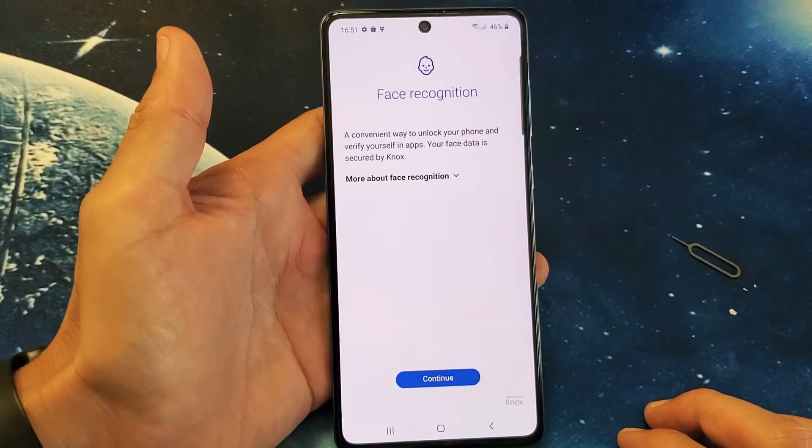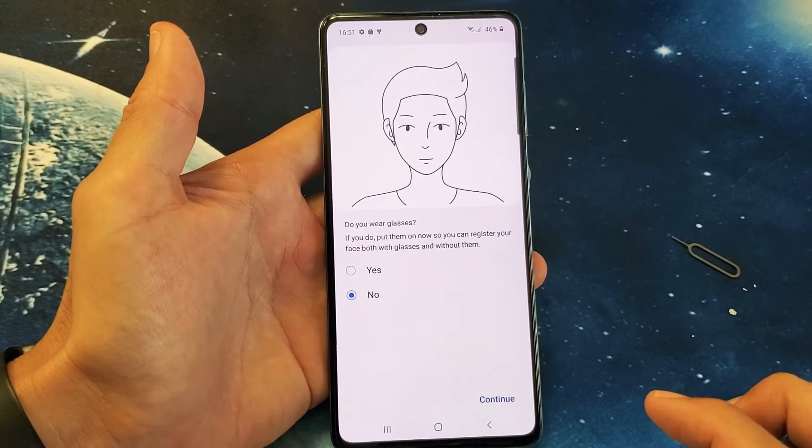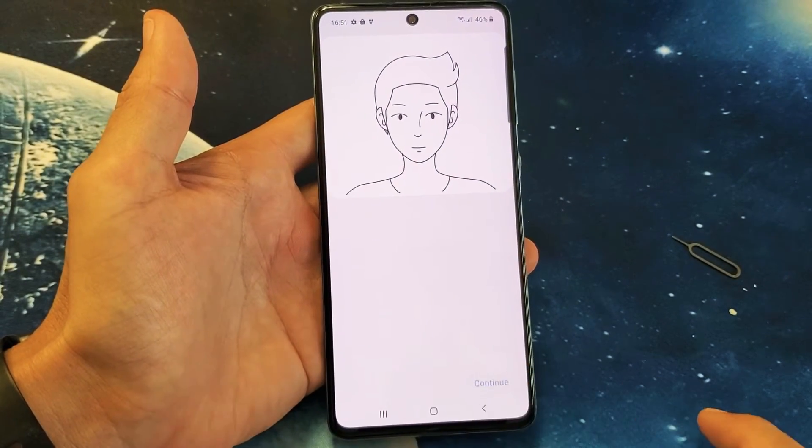Anyways, let me go ahead and proceed with my PIN. Click on next. Now from here, face recognition — we're going to go ahead and click on continue right here. And are you wearing glasses? I'm not, so I'm going to go ahead and just click on continue from right here.